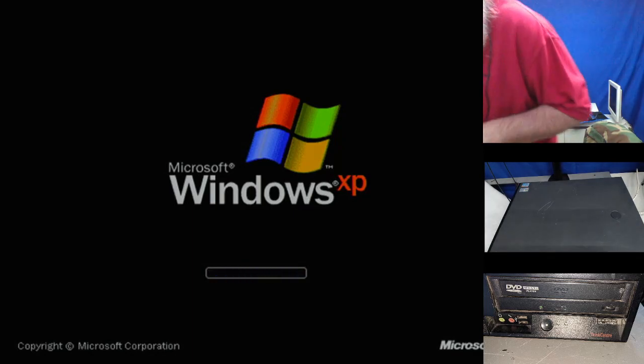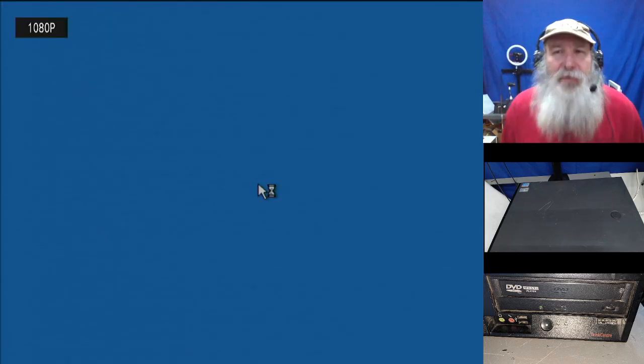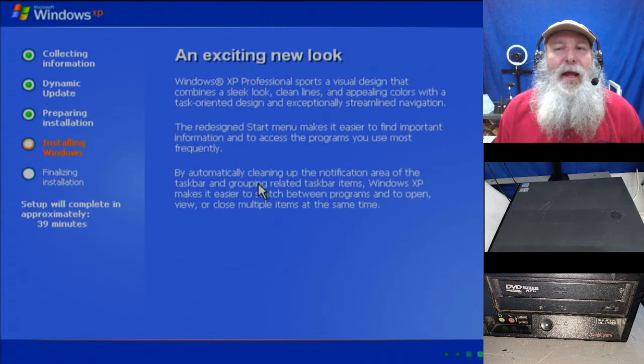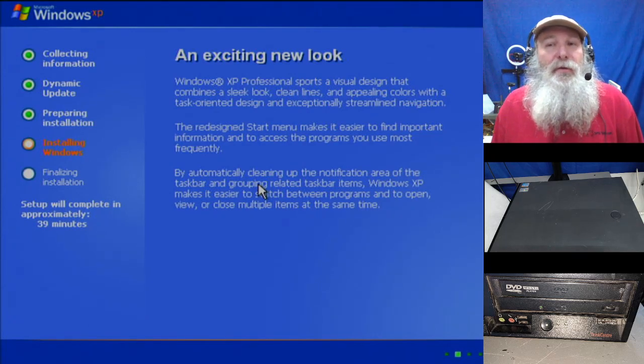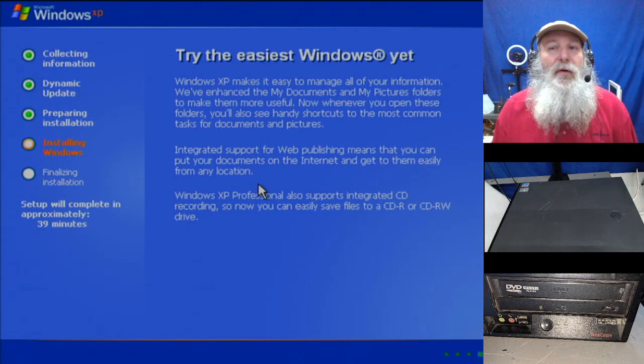That air doesn't feel so hot coming out of there. I was hoping in this video to go through and make it to the activation process. I didn't necessarily want to take the time to find files, get it online, or get Firefox loaded — it does have the Pentium 4 — but I was hoping to go through the activation process. I truly think — I just wonder about the system stability. It's back to the 39 minutes.